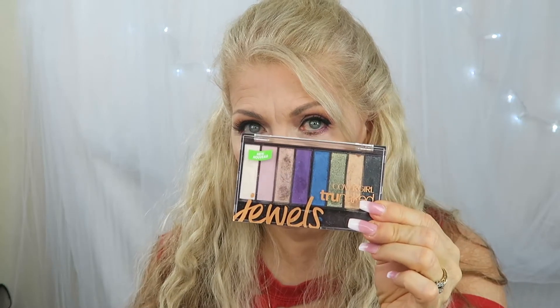Hello everyone, welcome to today's video. I'm going to be trying out three new products — they are all drugstore products. We're going to be doing just my eyes. We're going to be trying out the Hard Candy Birthday Suit palette, the CoverGirl True Naked Jewels palette, and the Silk Issme L'Oreal liner pencil.